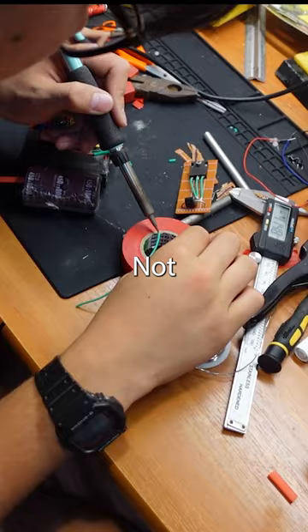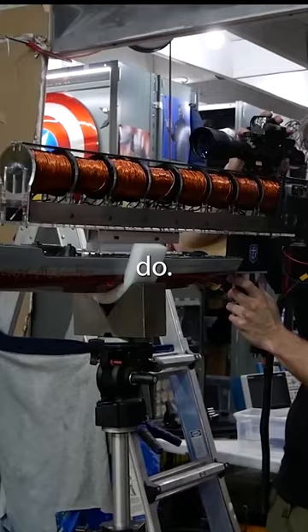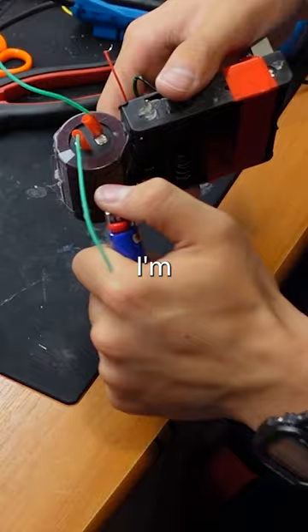I'm gonna make guns look outdated. Not really, but here's what I'm gonna do. Have you guys heard of coil guns? I'm gonna try and build one.